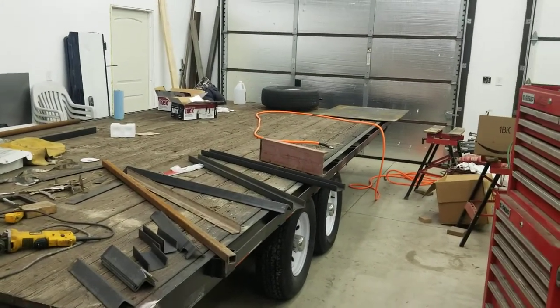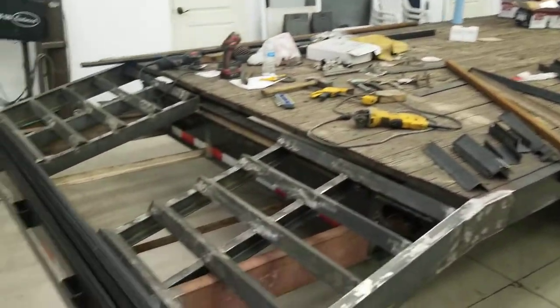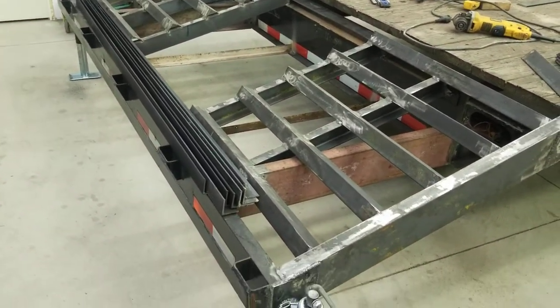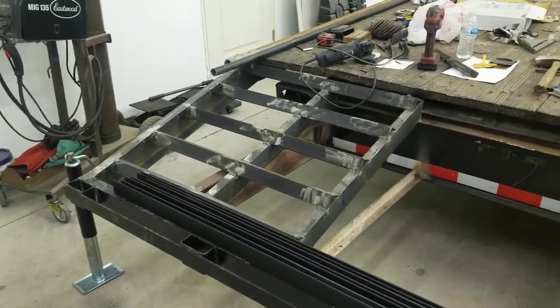We'll also be adding a storage box up front where we'll keep all of our straps and things like that. We also plan on adding a battery and winch up front so I can pull up smaller or non-running vehicles.